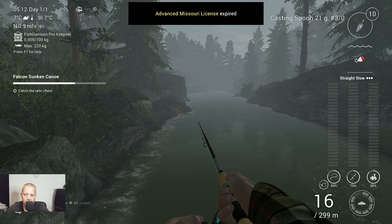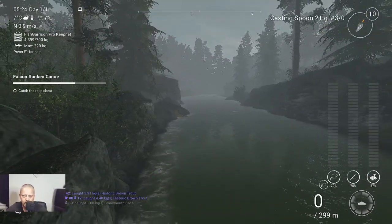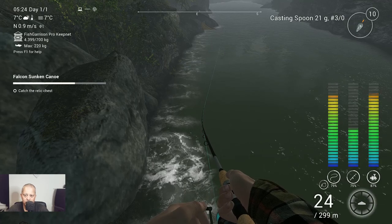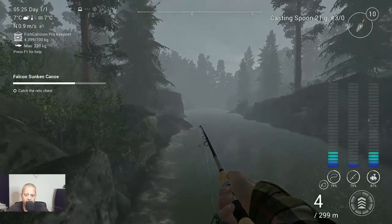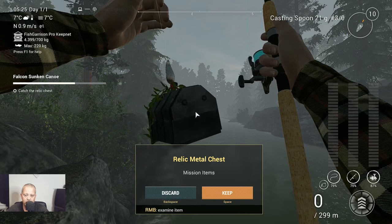And I'm back with you guys as soon as I got him. We got a snack — let's see if we got what we need. I think it is the chest. Yes, relic metal chest.